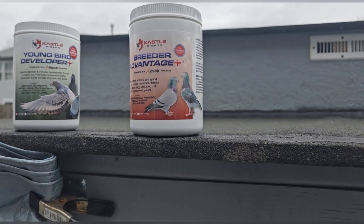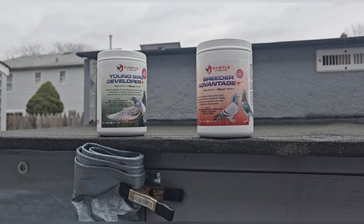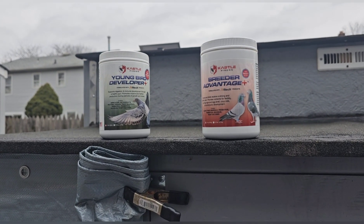Something else I wanted to share with you guys — stepping into breeding season of 2024.